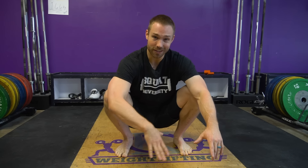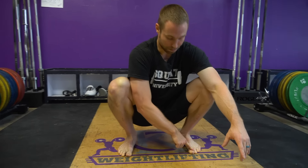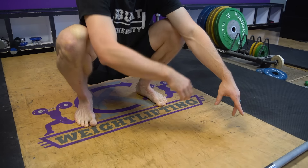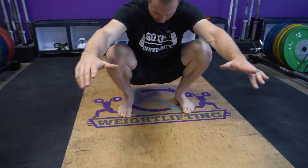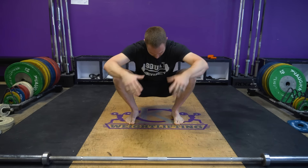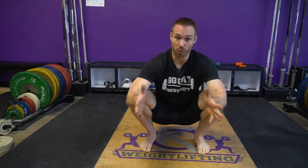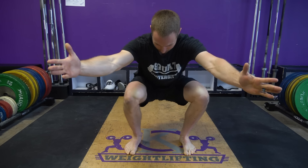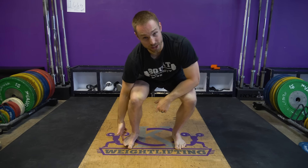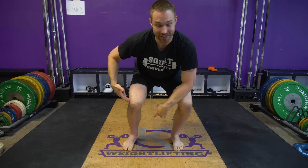One way that can be very helpful at solidifying this tripod is to think about grabbing the ground with your big toe jammed down, and then driving your knees out to the side. Watch what happens: big toes down, jam the knees out to the side — my foot just moved into an arch, and it's a very stable position. When most people have knee cave on the ascent from a squat, they shift weight off that outside part of the tripod, which allows the knee stability to then break down.